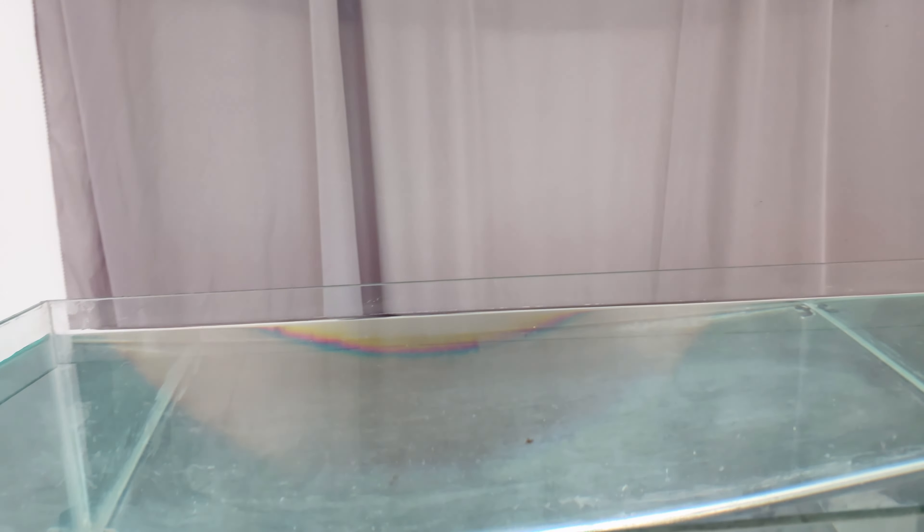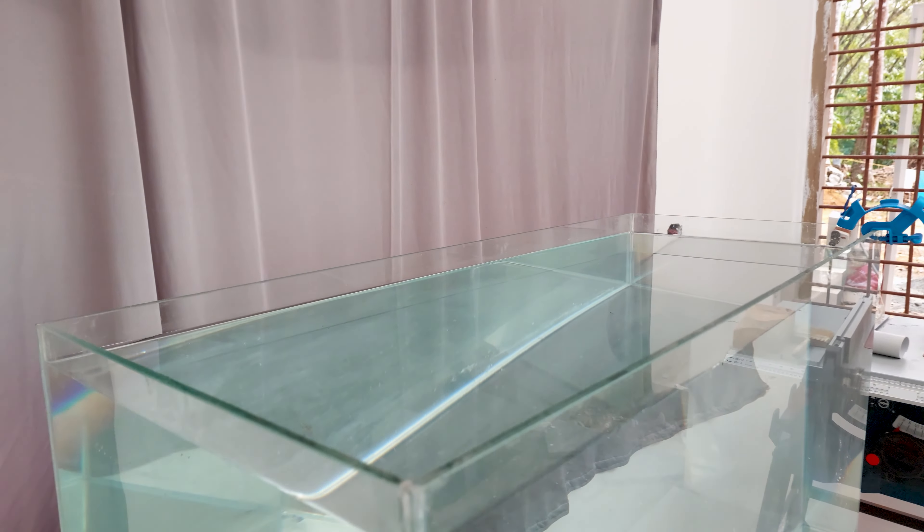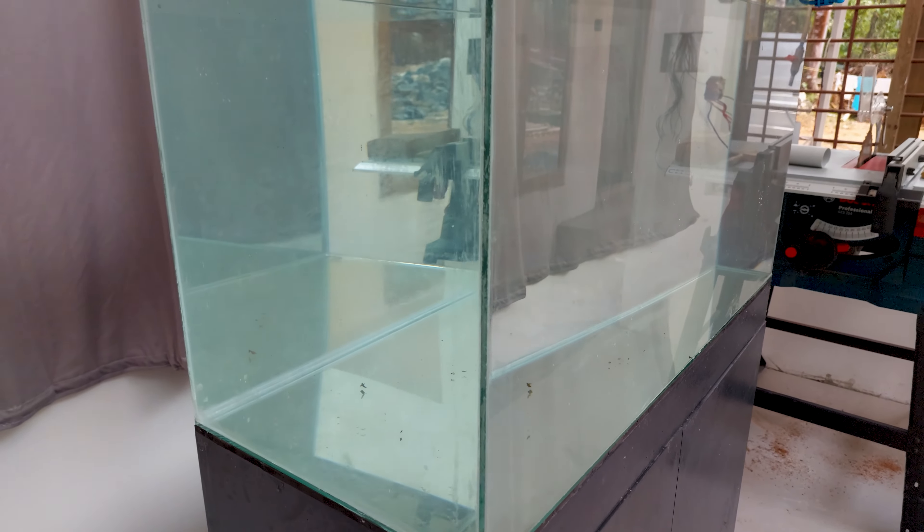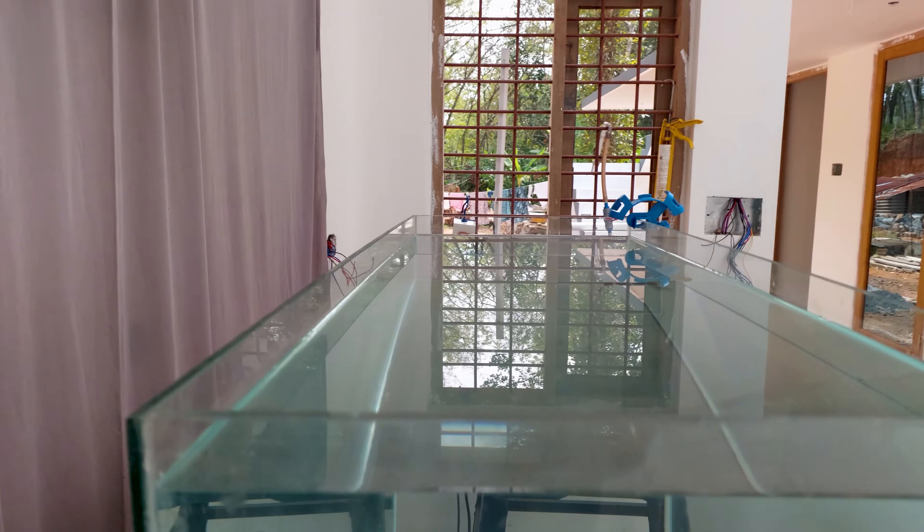Now I will tell you what I did to repair all this and learn more about silicon injection for the aquarium build. Hello guys, welcome back, it's me Sinto.